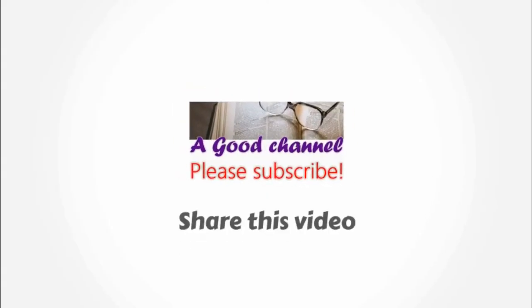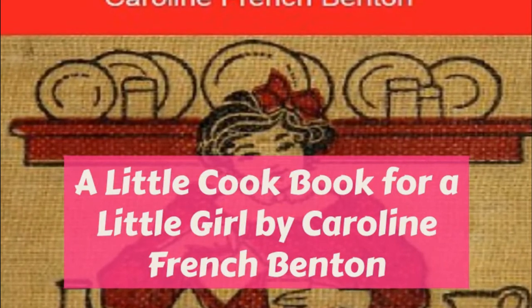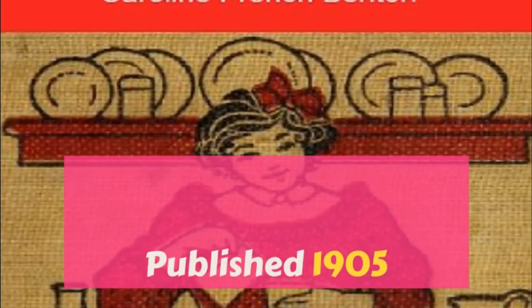Strawberry ice: one quart of water, two and a half cups sugar, one and a half cups strawberry juice strained. Prepare like lemon ice.